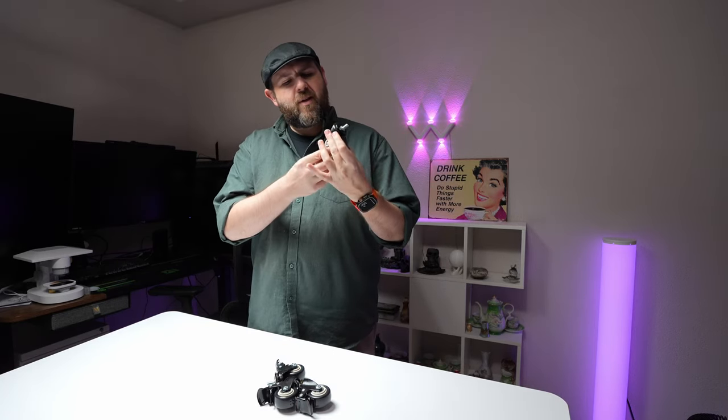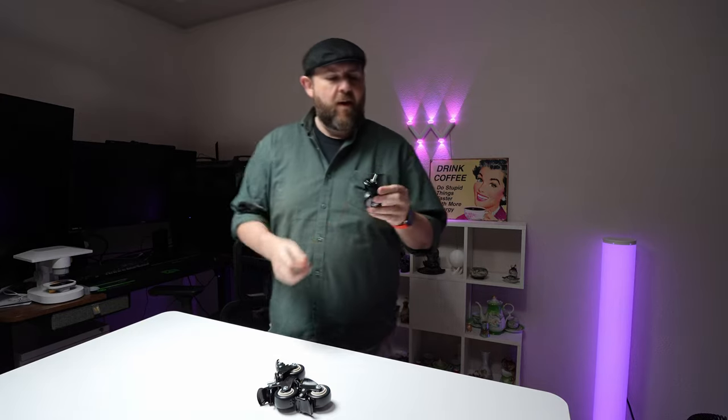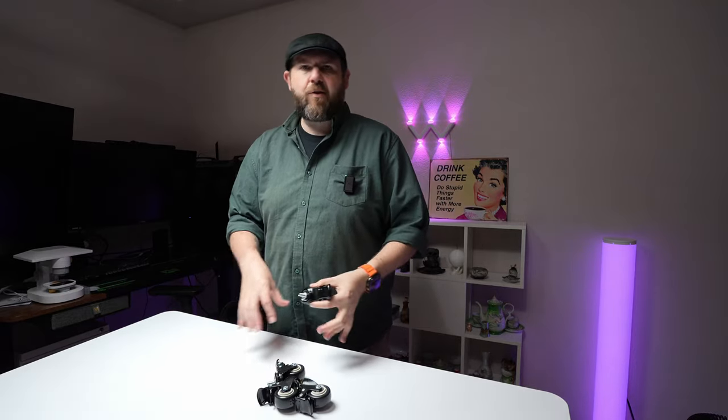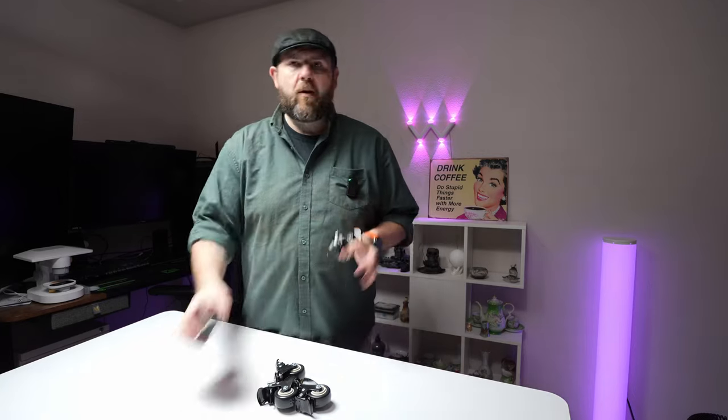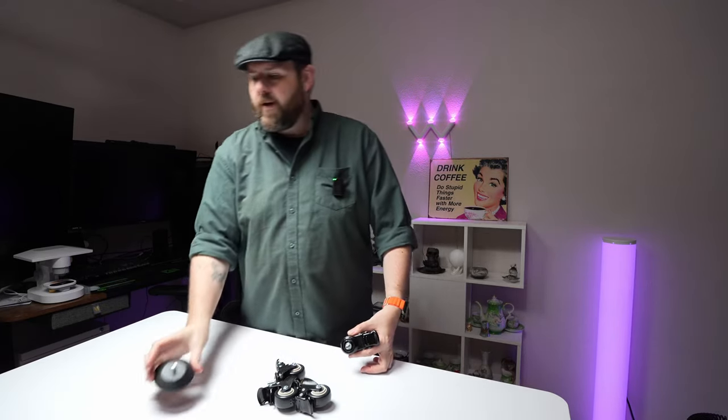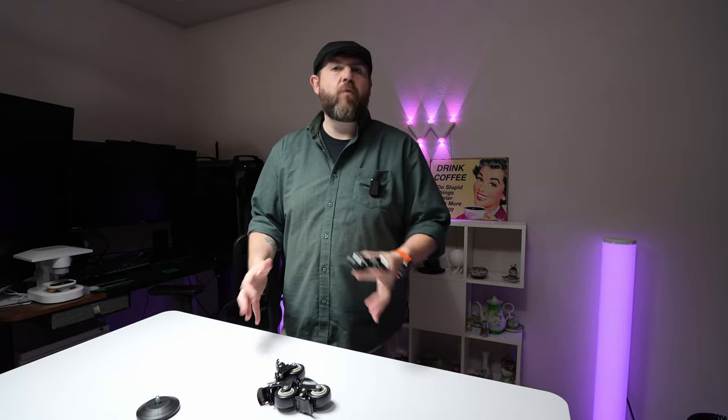I got some casters and my only complaint is that they look like they're used. I'm not going to worry about it because I'm going to use them anyway. What I got these for is this desk right here — a lot of these desks use a 5/16th, which is this size. Right now this desk has four flat feet and I want to get the wheels on there so I can wheel it around and move it easier.